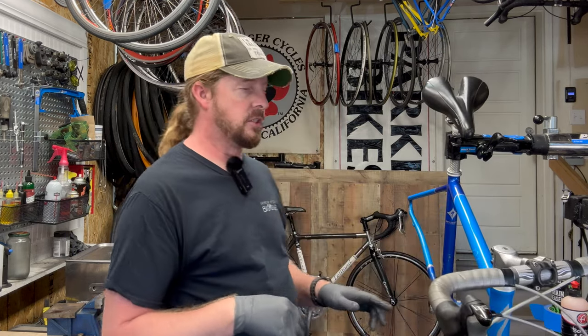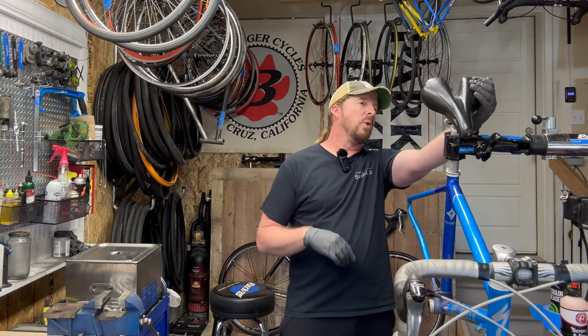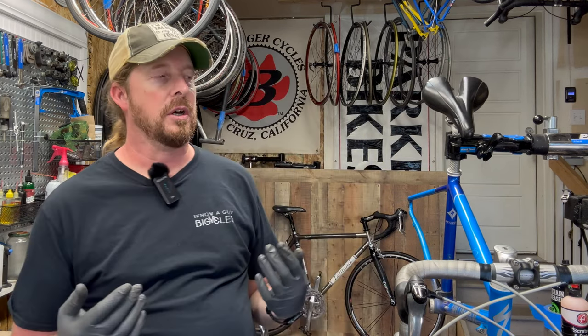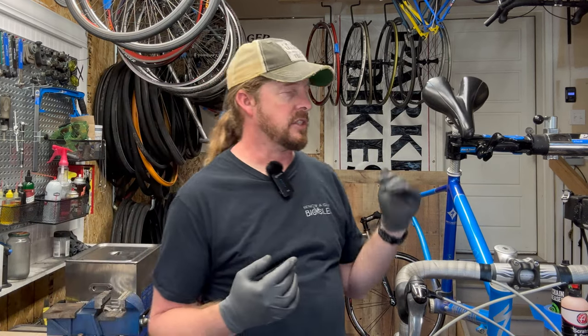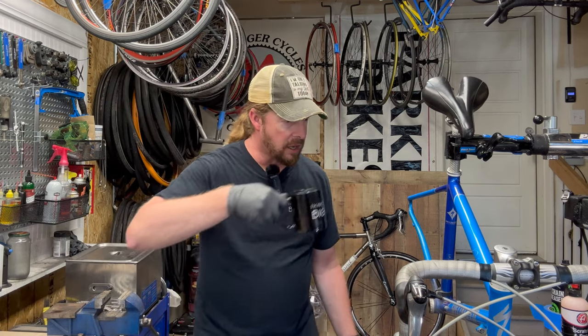Bar tape will need to be replaced too. The seat looks okay, but that might be something that will need to be replaced as well. Between the bar tape and the saddle, you're probably looking at $160 to $180 on that.